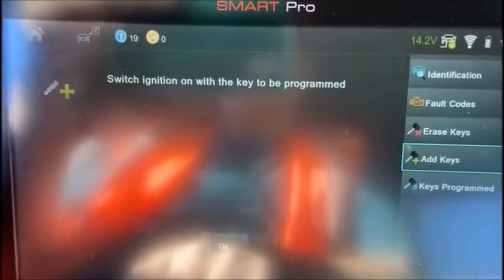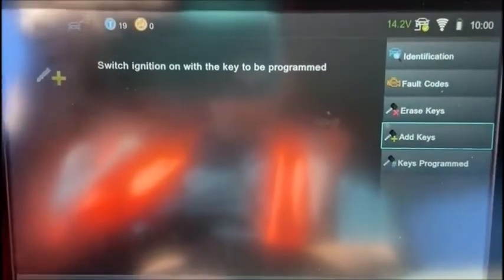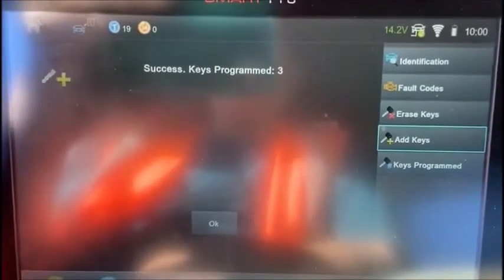OK, hit the green. Check. OK, switch ignition on with the key to be programmed. And success. Keys programmed three.